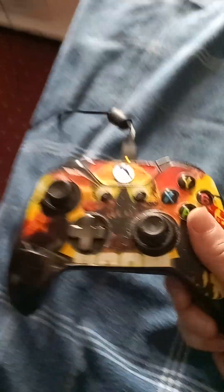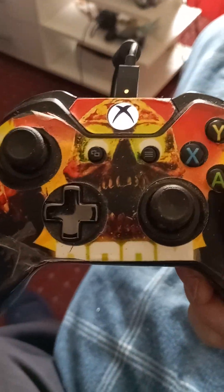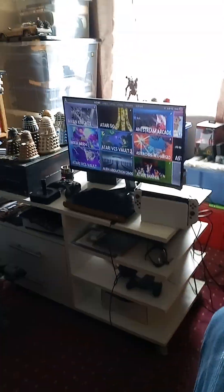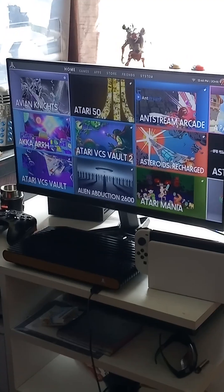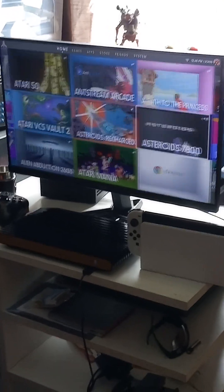The Xbox One controller will work on the Atari VCS, which is pretty cool. But for some reason I can't get the Xbox Series X controller to work — neither wired nor wireless. I don't know what I'm doing wrong.